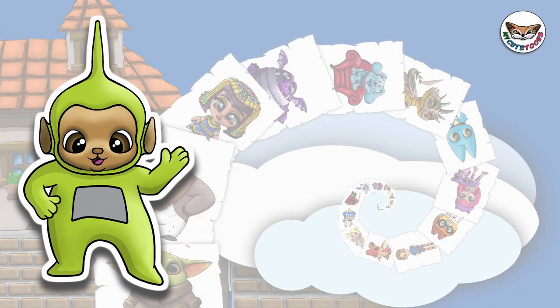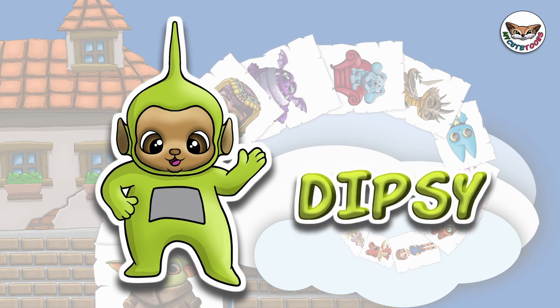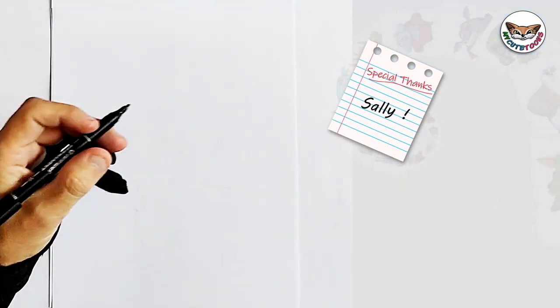Hi, welcome to MyKeyToons. Today we're going to draw Dipsy from Teletubbies. Grab your marker and follow along with me. We're going to start with Dipsy's eyes.